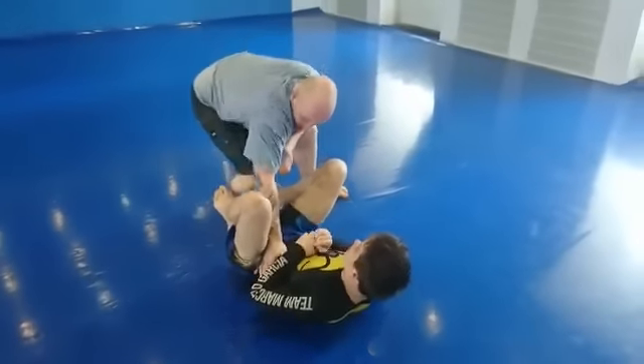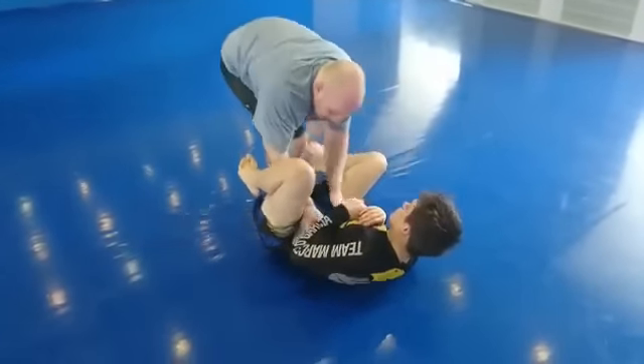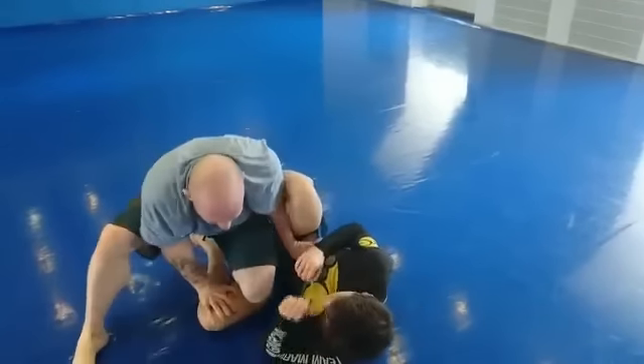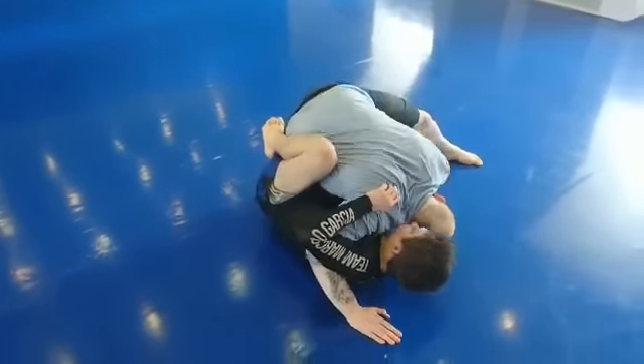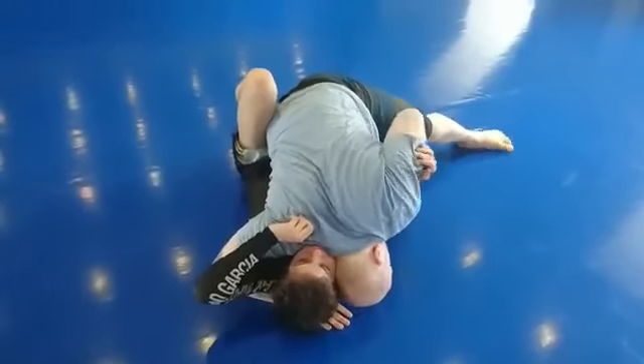Next one, same setup: hand on the hip, hand on the knee. I put my knee down, go to the other side, both hands go to the hips, pushing down my knee. Put my knee down and again put my knee down. I swim for an underhook this time on the third time, put my head down next to his, pressing his head into my hand, and I slide.